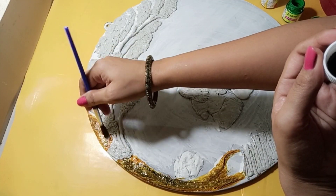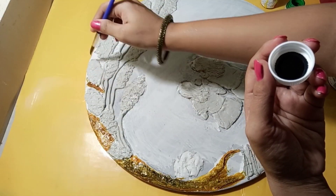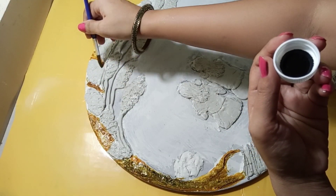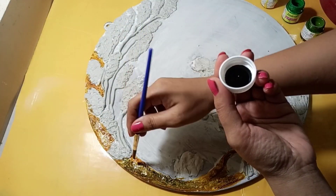For the stem color, I have used burnt sienna — these are acrylic colors which I have used. For the green color, I have used a simple light green and sap green.